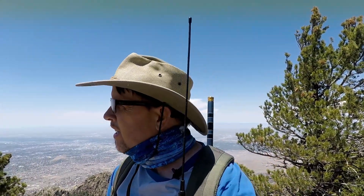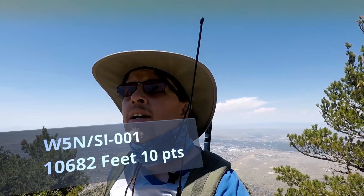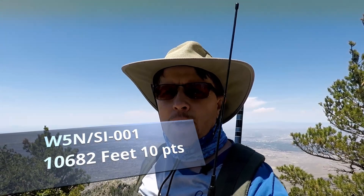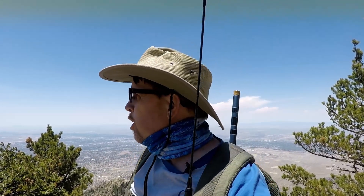Hey everybody, Greg, Tech Gear Junkie. I've driven up here to Sandia Peak — I've been up here before but it's been a couple years — and I'm going to do a SOTA activation, or try to do one. I'm trying out a new antenna I got. There are a lot of people up here so I found a nice secluded spot to operate, stay off the main path. Join me, Greg Tech Gear Junkie, let's get this going — roll the credits.